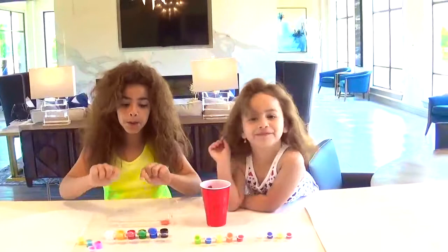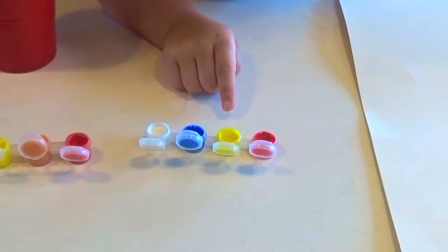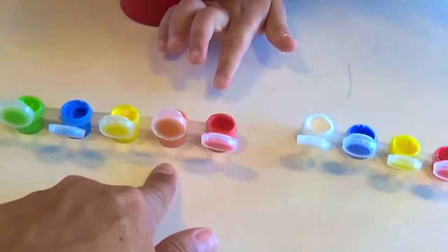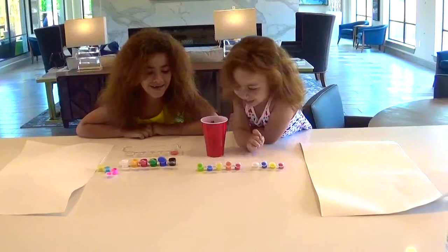So these are our paint choices. I'll tell you what I have: black, blue, green, red, orange, yellow, white, pink. And you have orange, green, red, orange, yellow, blue and green.